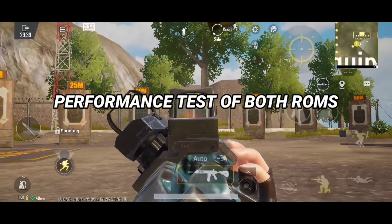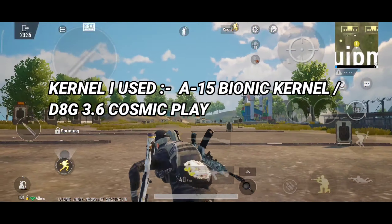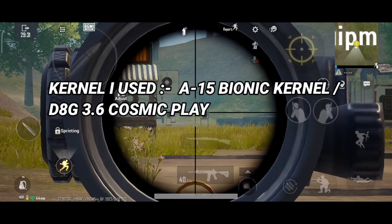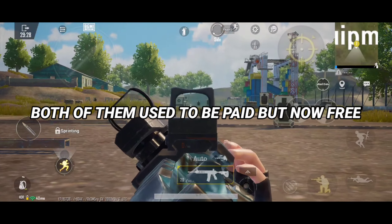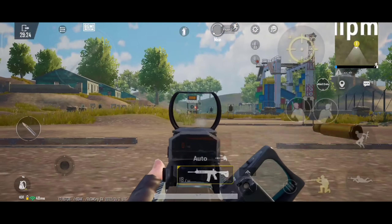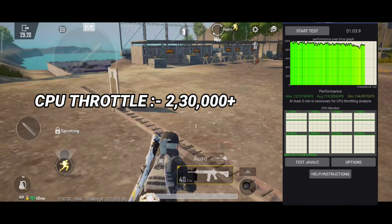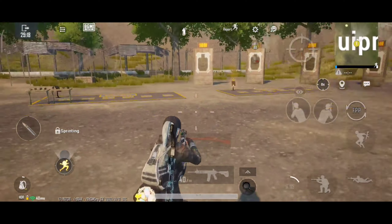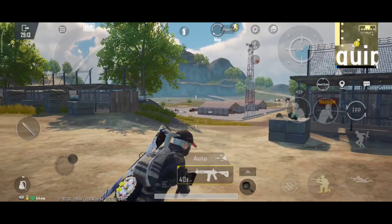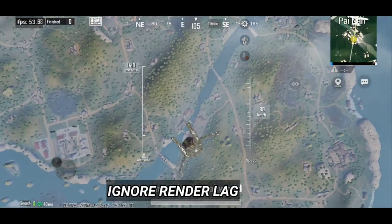Now talking about performance, starting with Corvus YouTuber Edition — the kernels I used for max performance are A15 Bionic Kernel and D8G 3.6 Cosmic Play Kernel. Both of them are paid kernels but now available for free to use. The CPU throttle scores I got in both of them was 2,30,000 plus. From my personal gaming experience, even though D8G 3.6 Cosmic Play is a better kernel, I actually like A15 Bionic kernel more, as you can see in these FPS test clips.